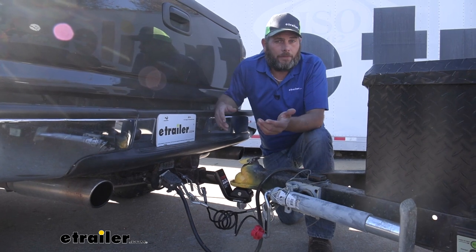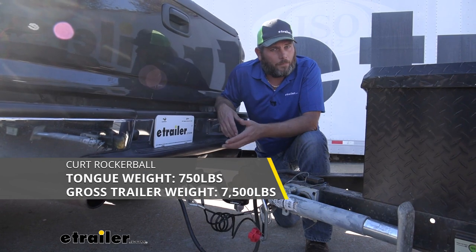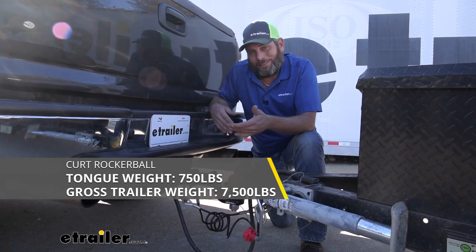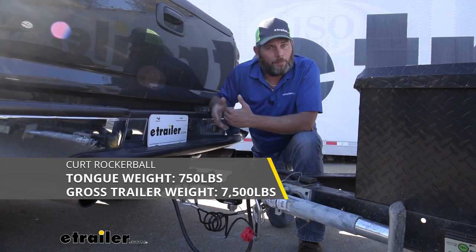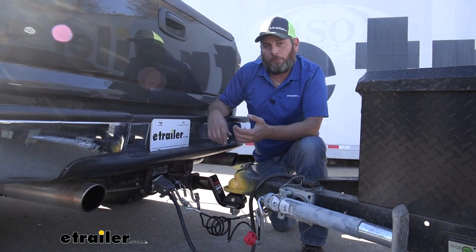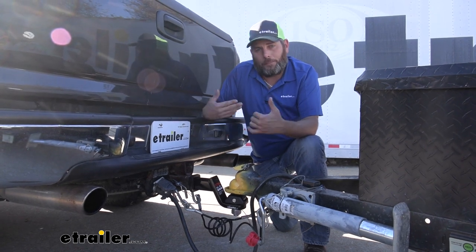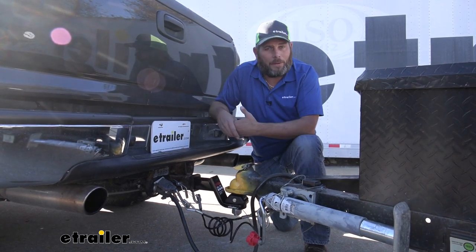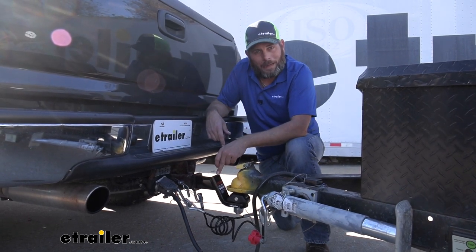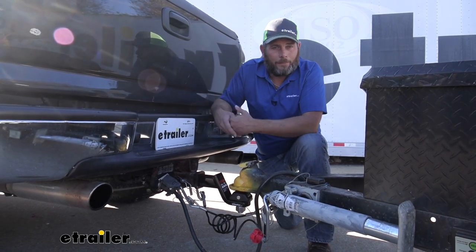Now the ball itself is going to be really good for your lighter and medium duty applications. It has a 750-pound tongue weight maximum rating — that's the maximum downward force we can put on it. And it gives us a 7,500-pound gross trailer weight rating, so that's the total weight of your trailer and anything you load up on it. Overall, I think for your smaller campers and utility trailers up to about 7,000 to 7,500 pounds, it's going to work out really well. Do keep in mind though, you want to choose a ball mount that also carries that same weight rating — if it's a 5,000-pound ball mount, you wouldn't want to exceed that.